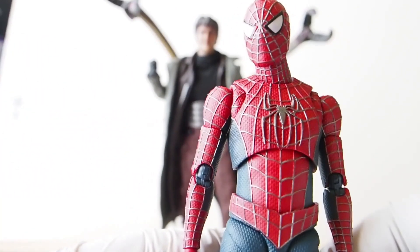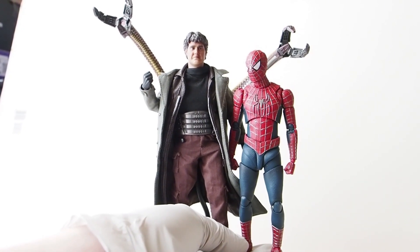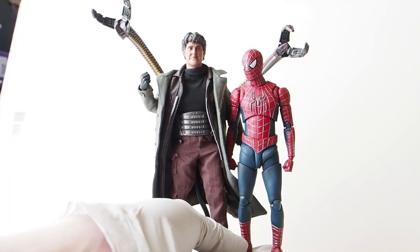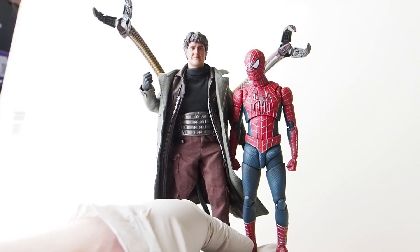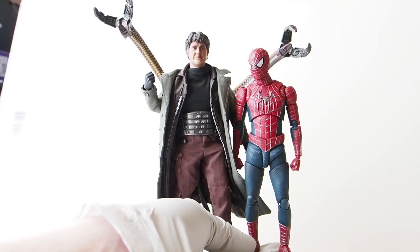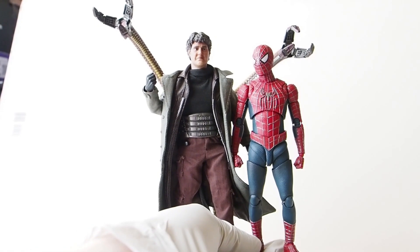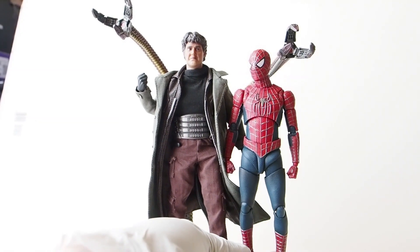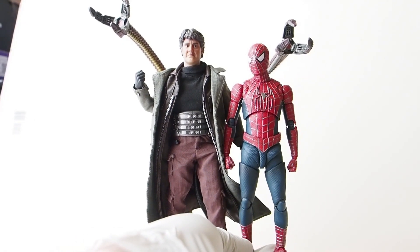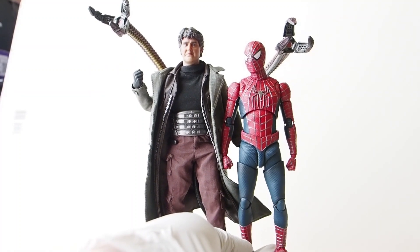For a height comparison: Tobey Maguire is five-eight and Alfred Molina is six-two. Measuring from the bottom of the feet, the height ratio looks about correct — Spider-Man is about half a head shorter than Doc Ock, which I think is accurate.